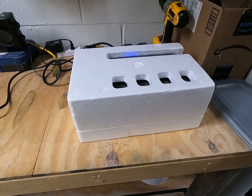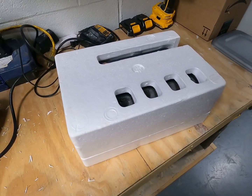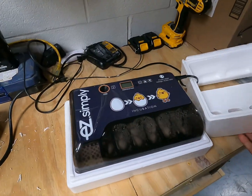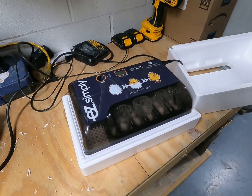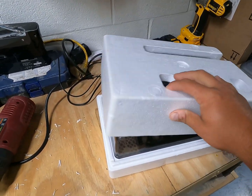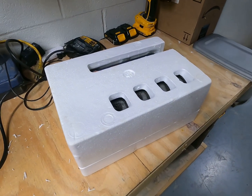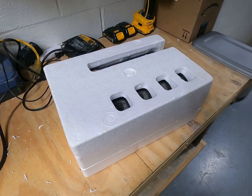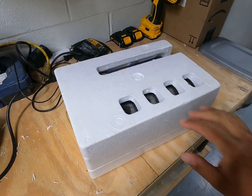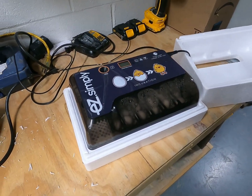Alright guys, we're gonna be going over an incubator today real quick. Biggest tip I can give you right off is don't get overwhelmed with it, and definitely do not think that you have to buy the latest greatest thing out there. It's not near as complicated as people make it out to be. I'm gonna give you a simplified version of it and it works well for me — I've had really good success with this. This is just a cheaper incubator I got off Amazon, nothing special about it at all.